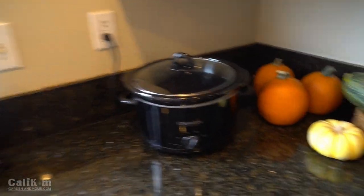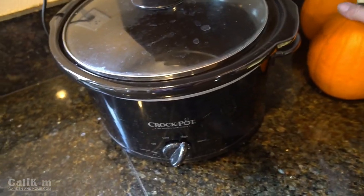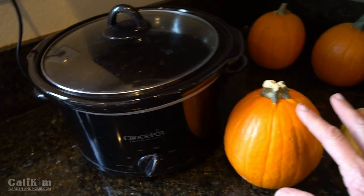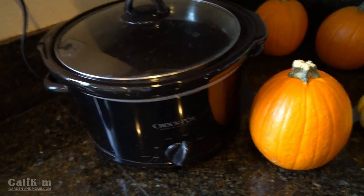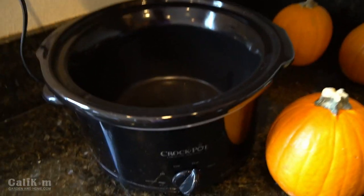You can certainly bake it in the oven if you like, but here's what I like to do. I like to use my crock pot with these small little sugar baby pumpkins. These things are amazing for baked goods — they're nice and sweet, and the great thing about it is they're small. They fit right in my crock pot. Don't even have to cut them up. I can just bake them in here whole.